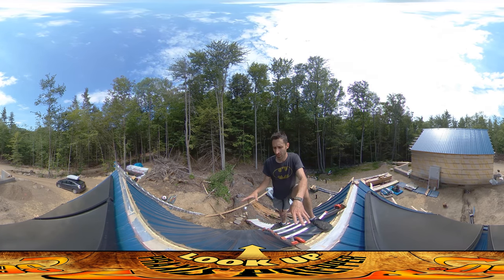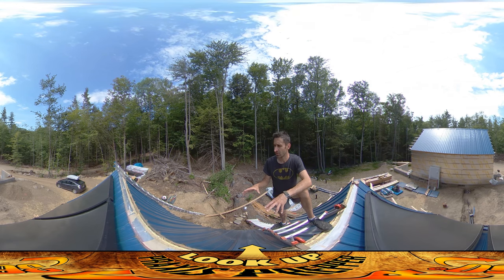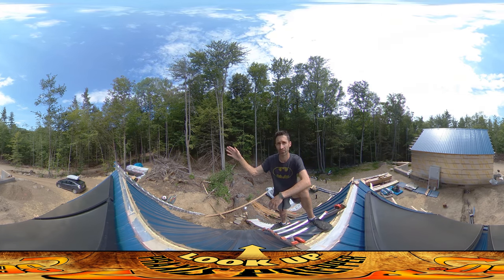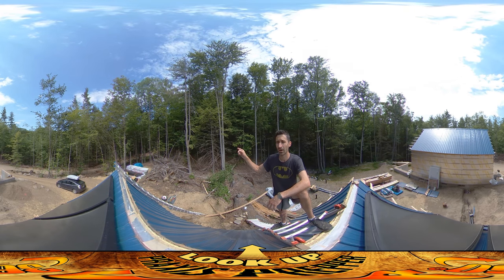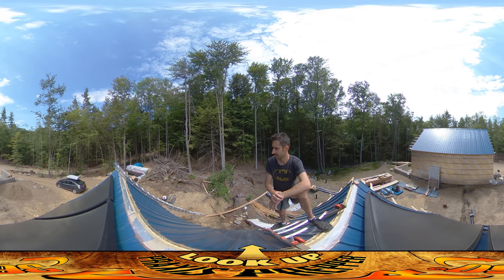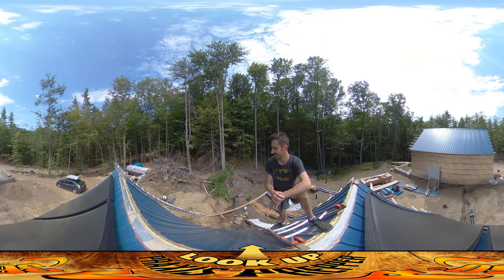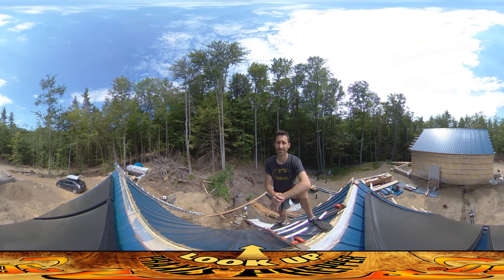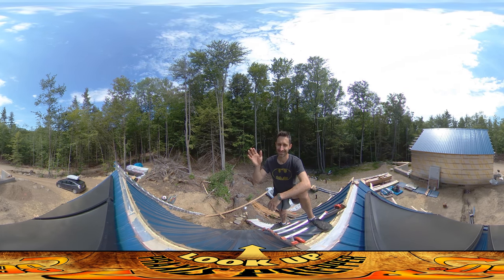This will be the fourth structure I've completed using this style, and I think it's the best. The first was the old homestead, then the mini house next to the old homestead, then that one was number three, and this is number four. These get better every time, but I still hate being up on ladders — it doesn't get any easier. That's it, thanks for watching.